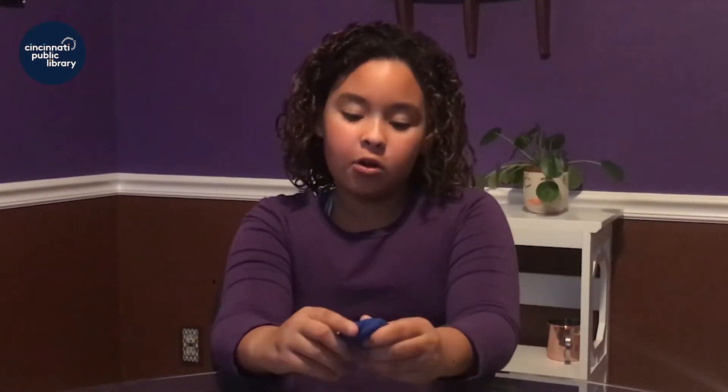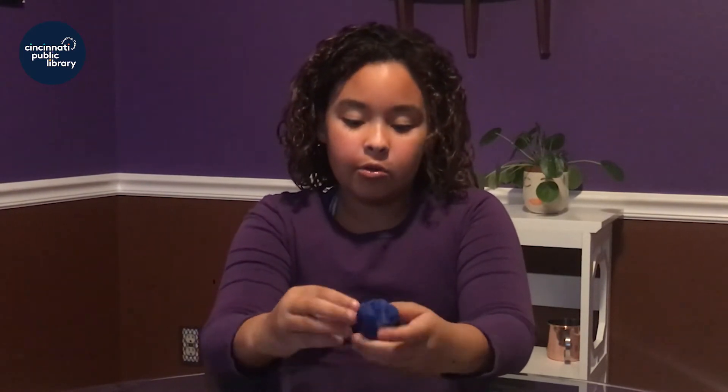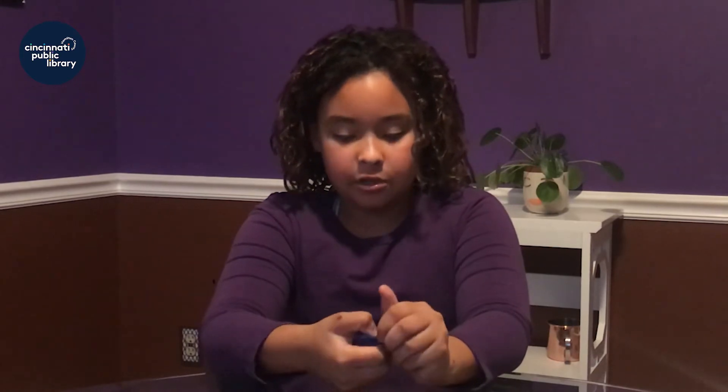So the first thing you are going to do is get your Play-Doh out — I chose blue — and divide it into a couple chunks and roll them out into thin snake-like things.